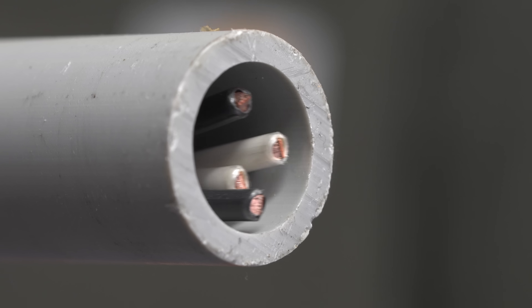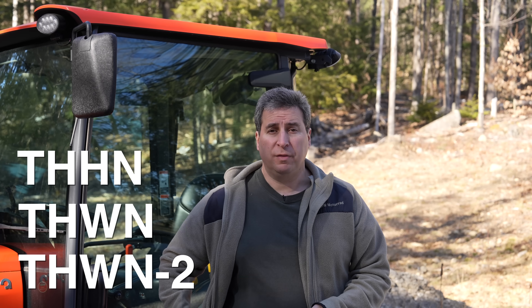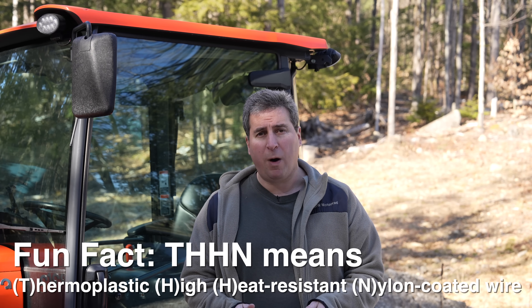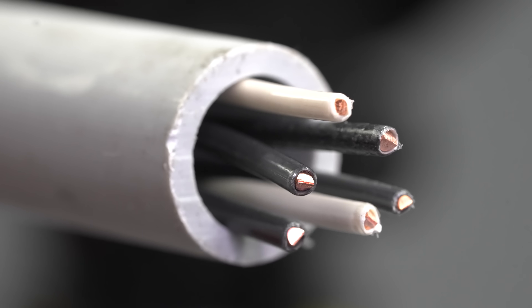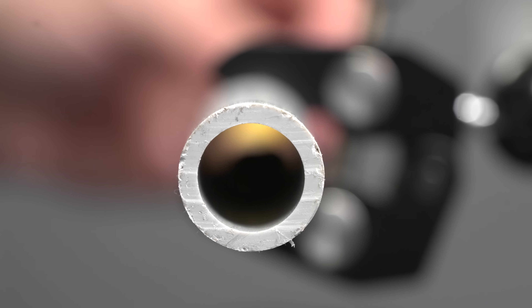If you're going to be running a piece that's longer than two or three feet, the better recommendation is to use individual conductors. Those are often referred to as THHN or THWN. These are what professional electricians are going to run all the time on very long runs. You can pull wires like this over 100 feet using pulling tools, and it won't cause you nearly the same type of troubles as non-metallic sheathed cable.